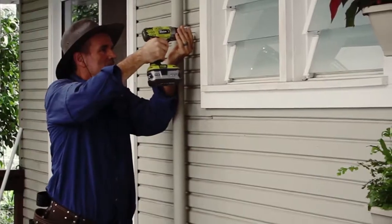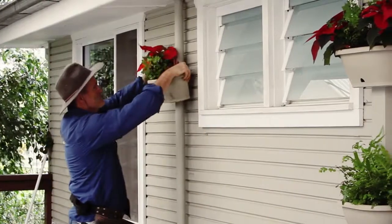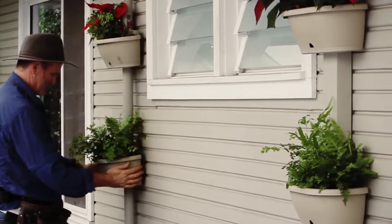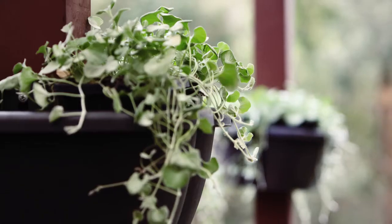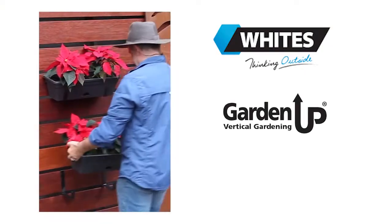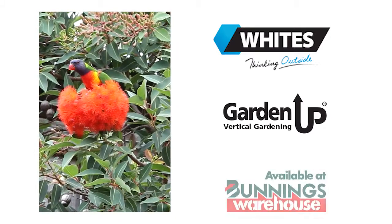I've discovered that the pergola pots can be installed over other pipes on your wall as well. It's a great finish — neat, beautiful and practical. Whites have plenty of other clever ideas to help bring your garden to life and they're available from your local Bunnings.